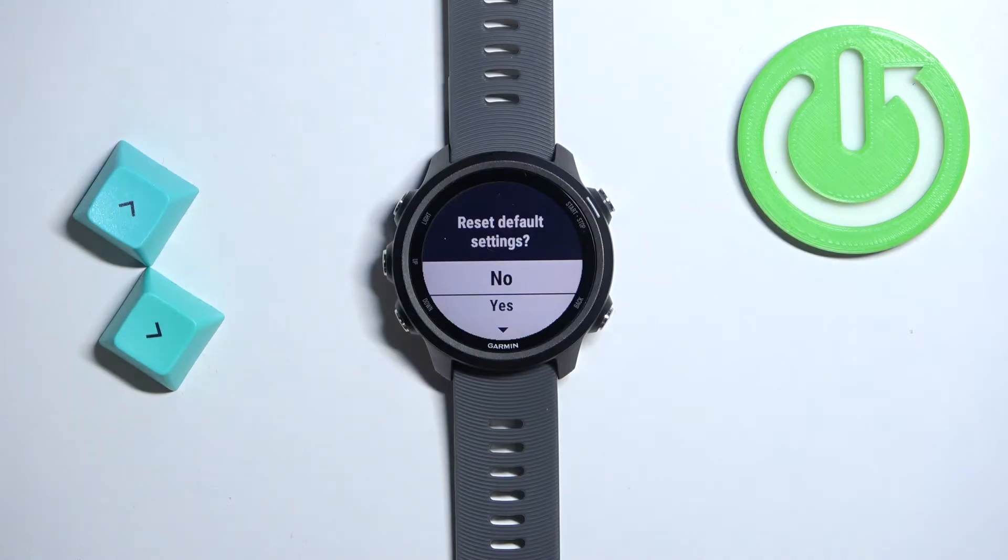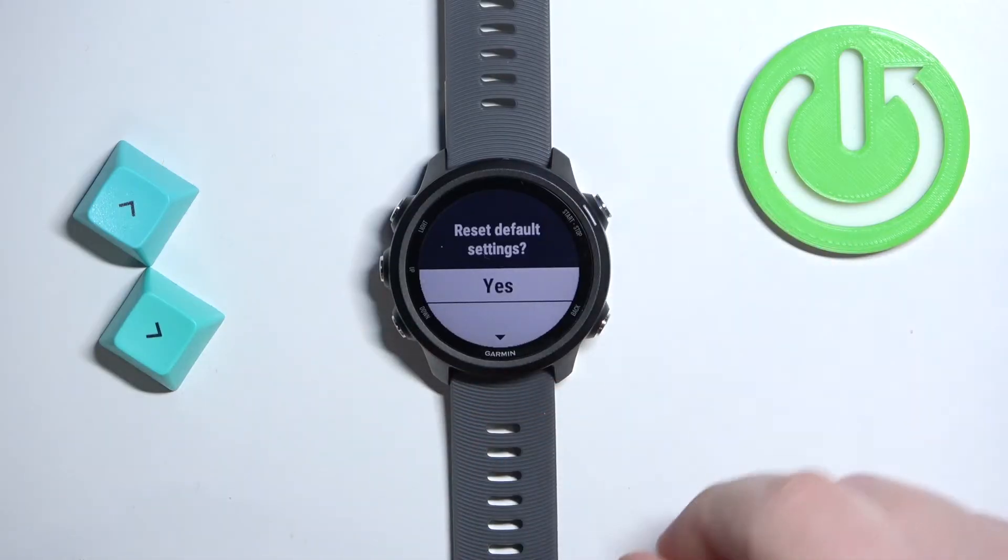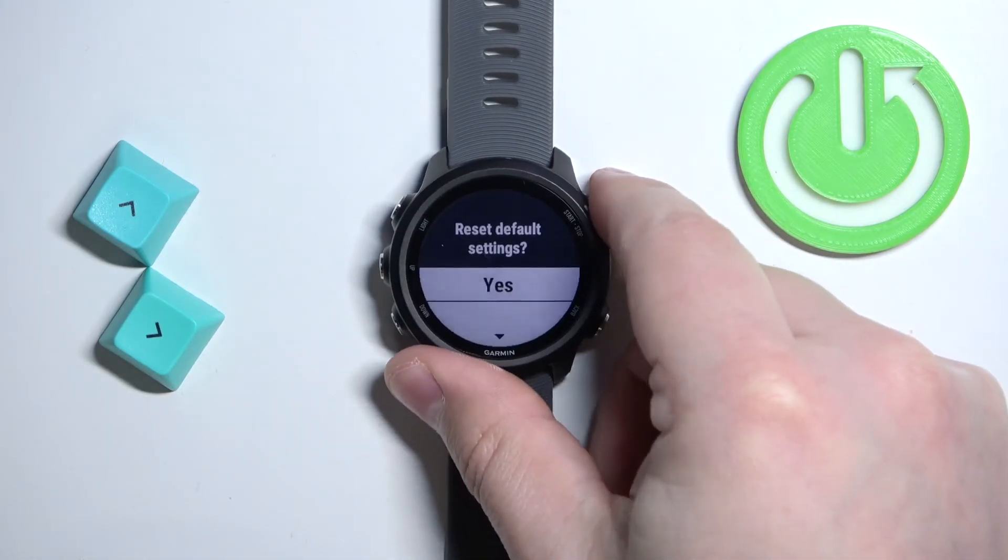As you can see, we're being asked if you want to reset the default settings. Scroll down to Yes and then press the start/stop button to confirm.